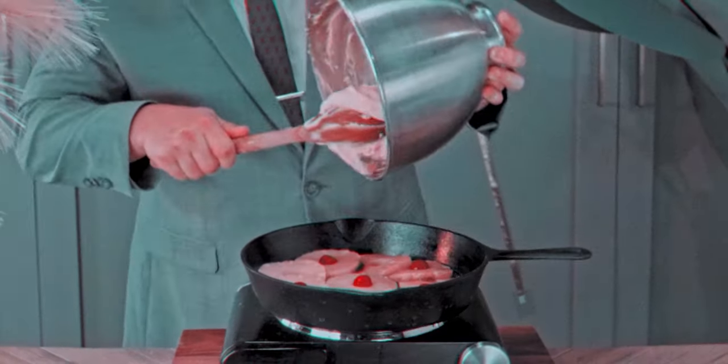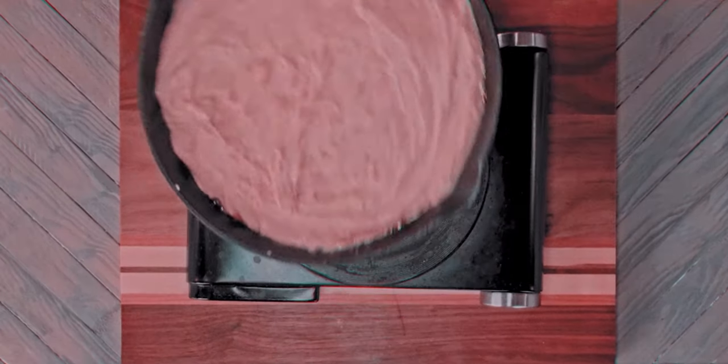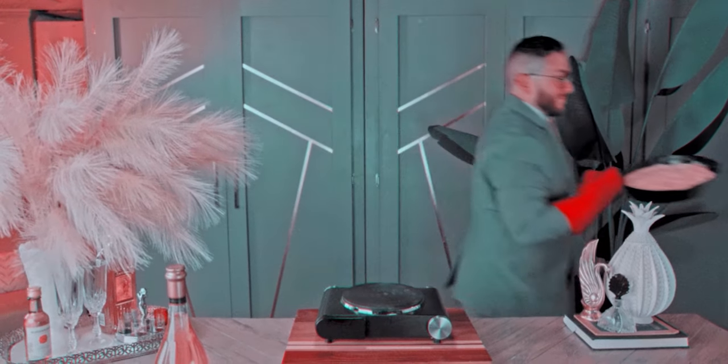Pour the cake batter over the fruit and spread it evenly. Bake in a moderate 360-degree oven for about 45 minutes.